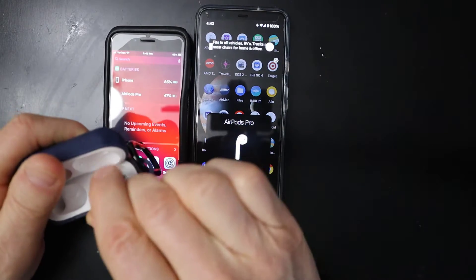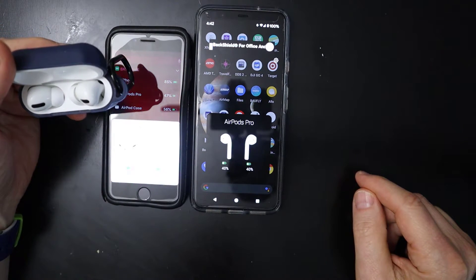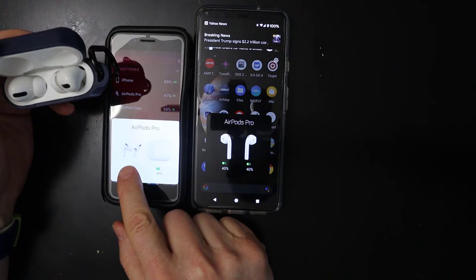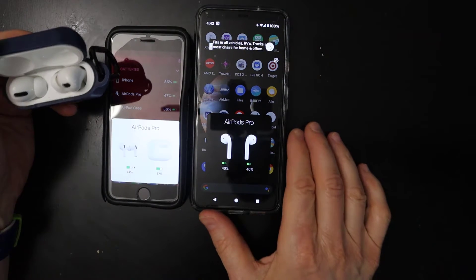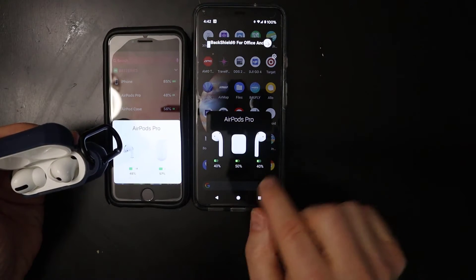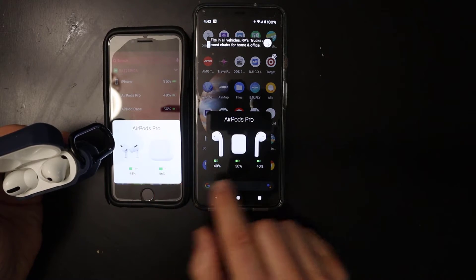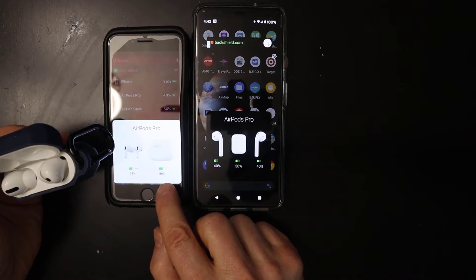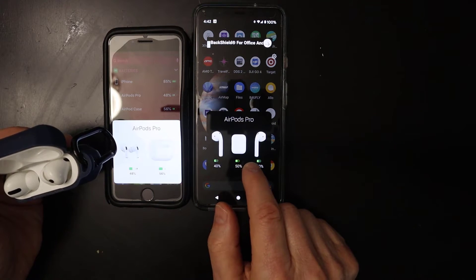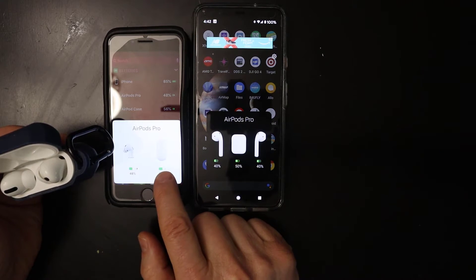Let me go ahead and put them in the case — see what we get. Now you can see it will detect. So here it shows the case at 57% and the earpieces at 47%. What I noticed with the AirPods Pro is it goes in 10% increments — it doesn't give you the exact number. But you can see the difference there. The case is showing 50%, this is 56%, so there is within a 10% difference there.